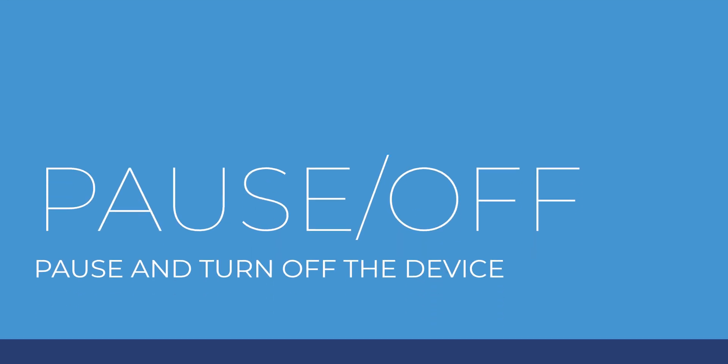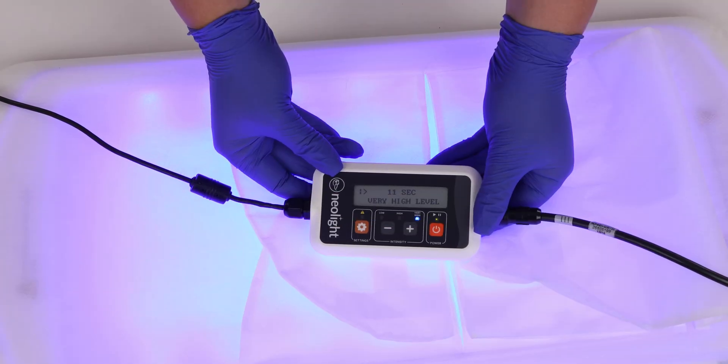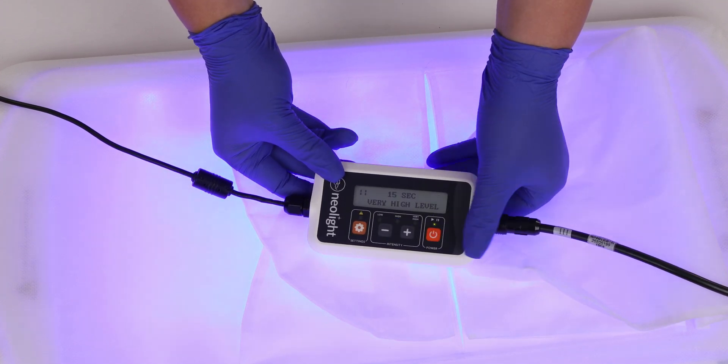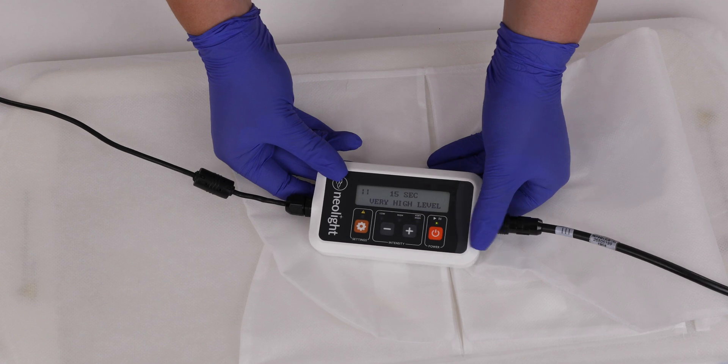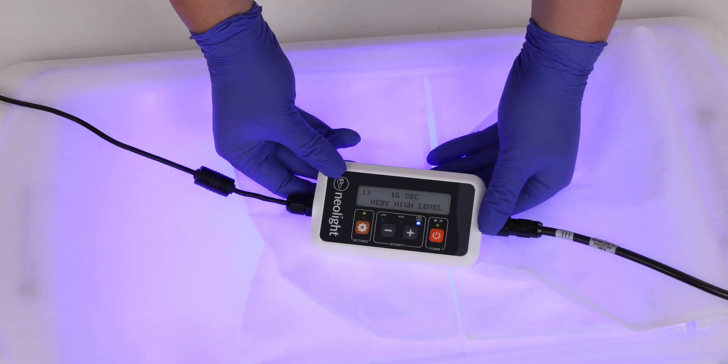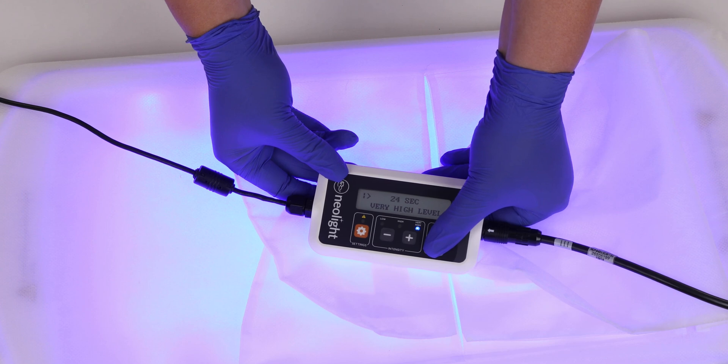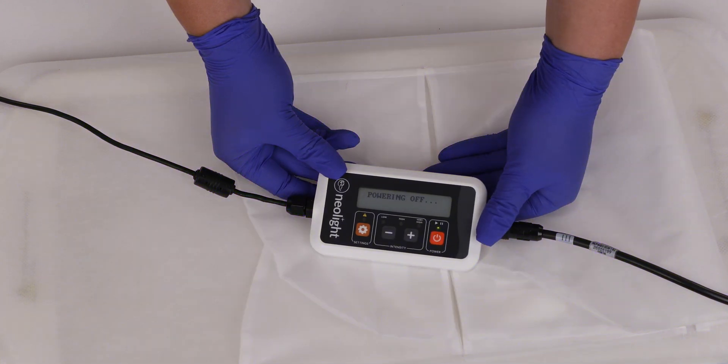When caring for your baby, you can simply pause the phototherapy treatment. To pause treatment, press the power button once. To resume treatment, press the power button once again. To turn off the device, press and hold the power button until the display turns off, which signifies the Skylife device is turned off.